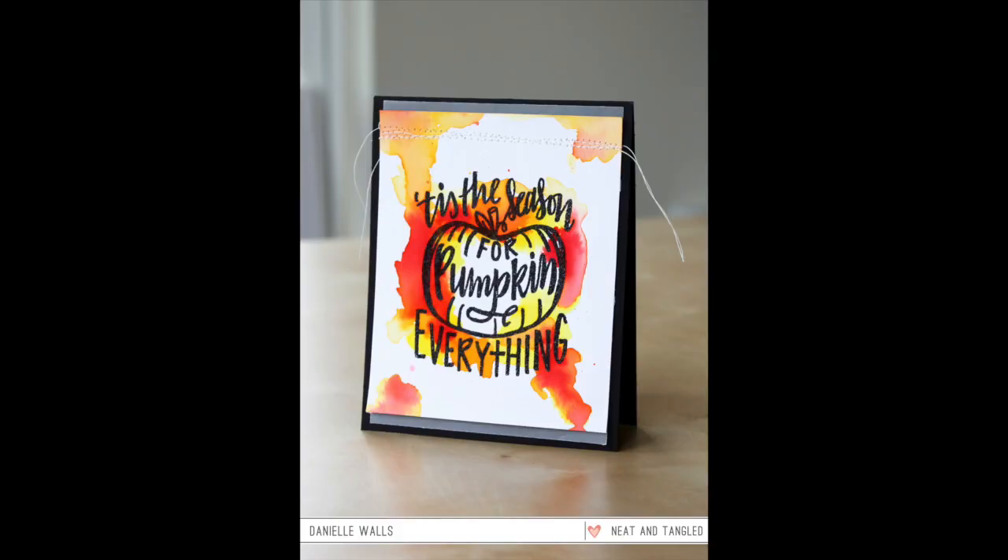Here's the finished card! Thanks for watching — I hope you enjoyed it. Don't forget to visit the blog, and we have our September release next week so I hope you'll join us. Thanks for watching!